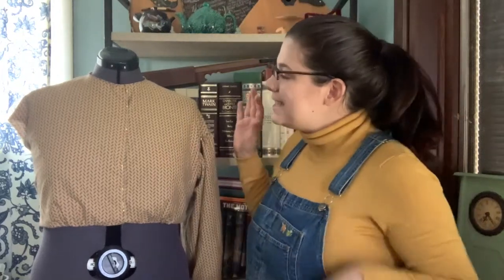Hey friends! So this is the sad start of an 1860s dress bodice. I started it at the beginning of this year, intending to wear it to events this summer, but when they were all canceled, I decided to set it aside for a while because my body was pretty rapidly changing still after giving birth to my daughter.